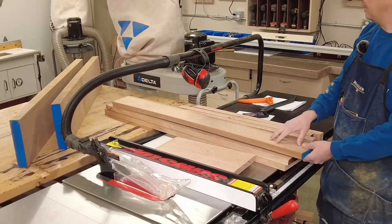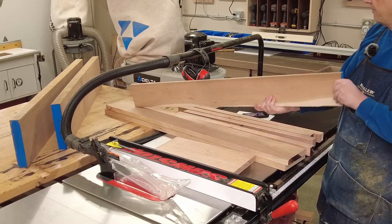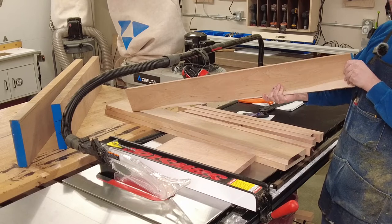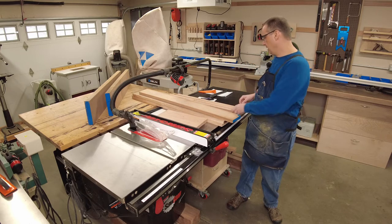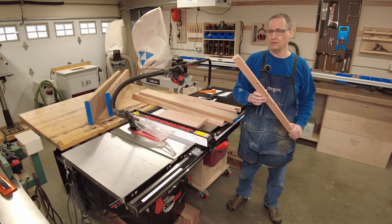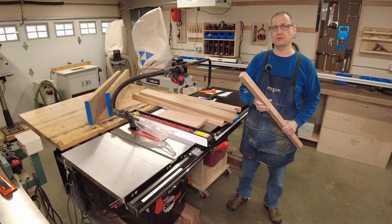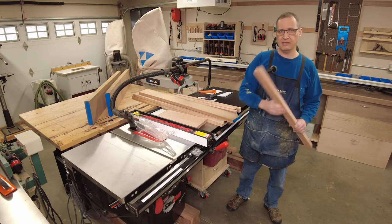These boards I got yesterday aren't ready to work with — they've got to acclimate in the shop. I got this one in here yesterday and it was straight when I left the store, and it's already moving around on me a little bit. So I'm going to let those sit. The only thing I can really work with at this point are the legs because they are dimensioned properly. So I'm going to start making some mortises to accept the tenons that will be on the side rails and the front and rear rails.